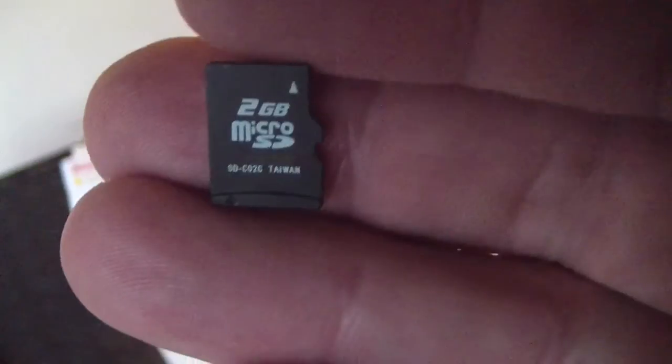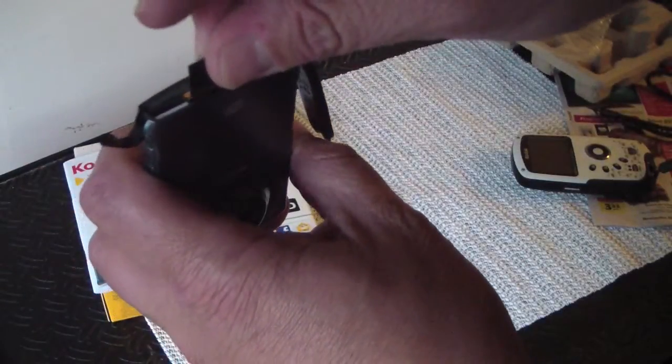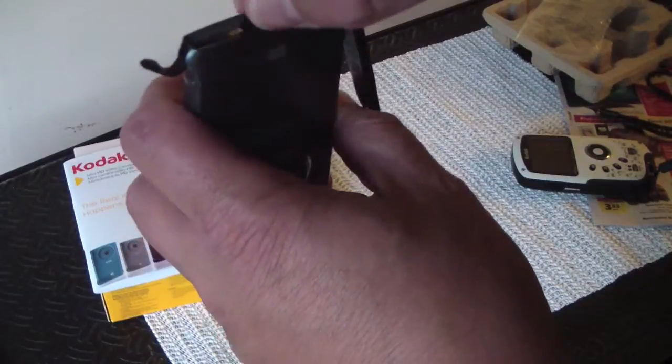It includes a 2GB micro SD card. It doesn't have a mount for a tripod, although I did see a guy put up a video where he kind of rigged it on his.